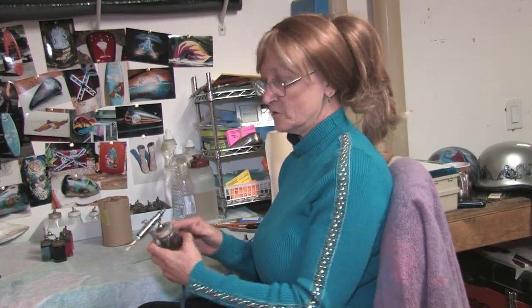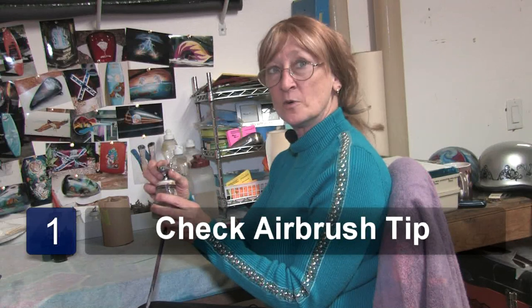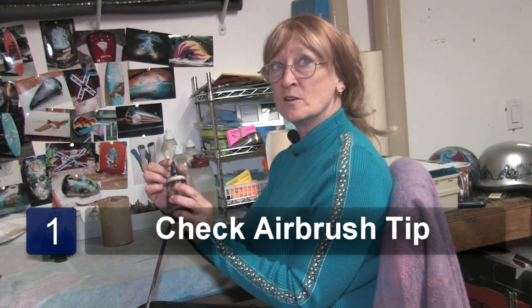If it gets clogged up while you're painting in between and it's not doing what you want — spitting, not flowing paint — first of all check the tip of your airbrush and see if there's paint clogged up in it.